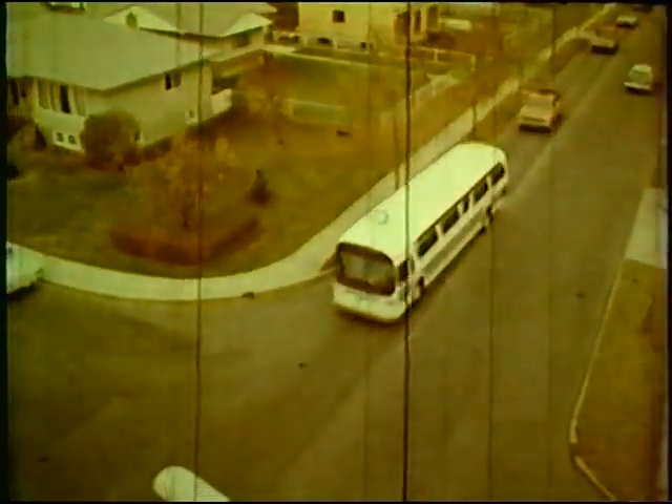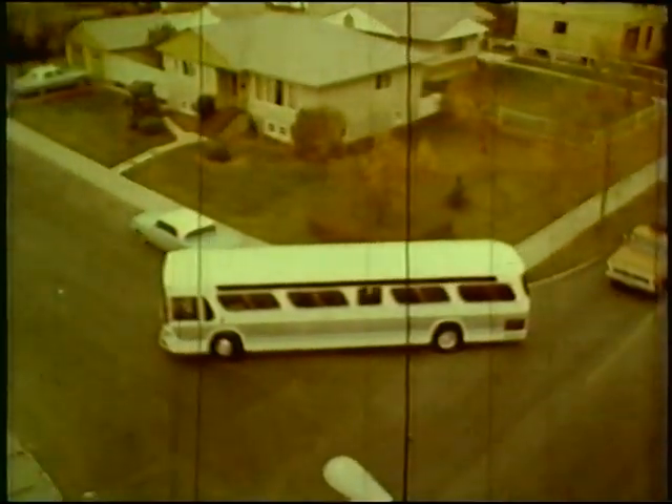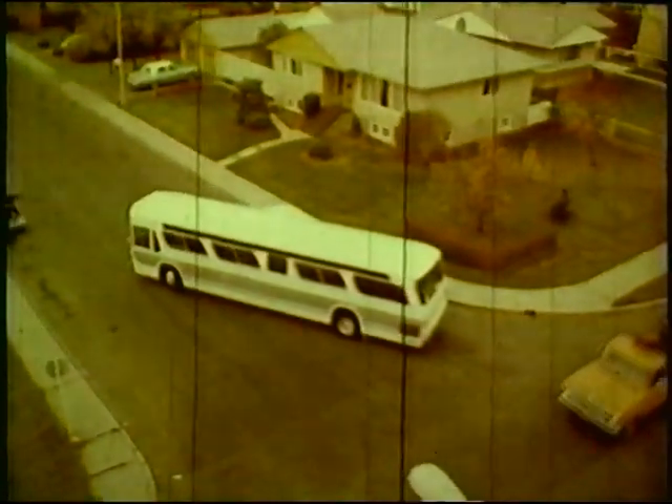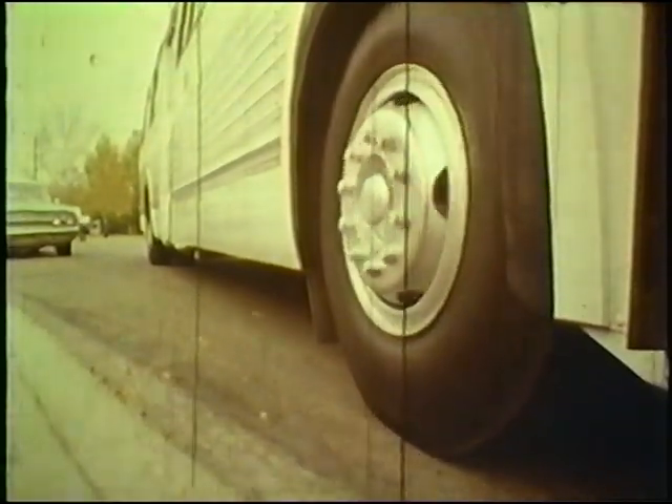Sometimes, when turning right at an intersection, you'll find your way blocked by a parked car. Make sure that you pull out wide enough for your back wheels to clear the car. In this case, the left-hand side of the parked vehicle is your imaginary curb lane.